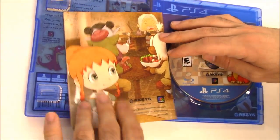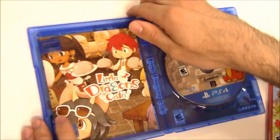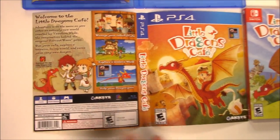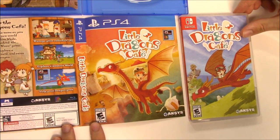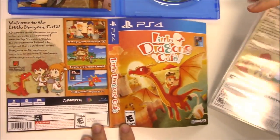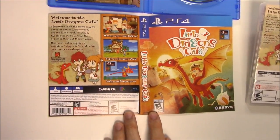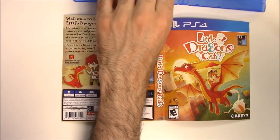Behind the front cover art we do have what appears to be a reversible cover — yes indeed. There's the alternate cover. We can look at the Switch copy cover for a little comparison, and the back appears to be exactly the same.